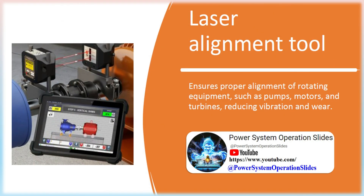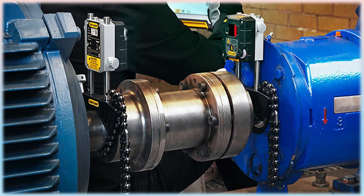Laser Alignment Tool: Ensures proper alignment of rotating equipment such as pumps, motors, and turbines, reducing vibration and wear. A laser shaft alignment system is the most efficient way to align rotating machinery shafts. Using an adaptive alignment system instead of conventional alignment tools saves time and money, increases machine availability, prolongs service life and maintenance intervals, and lowers power consumption.